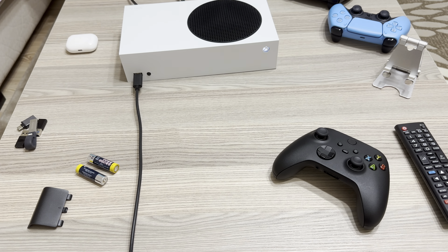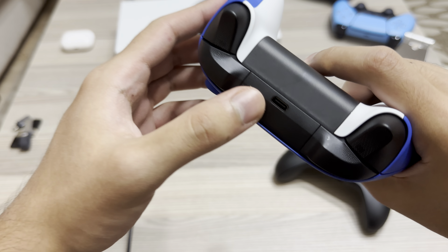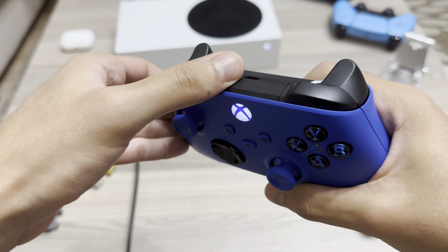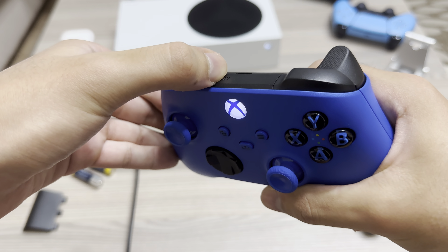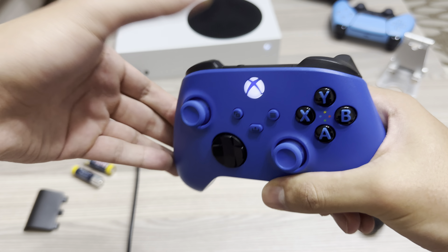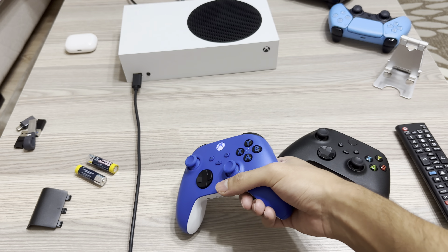And yeah, this was basically the video guys. You can also connect by doing this — using the sync button here — and make sure that your controller is on when you do this. You can also connect this way.